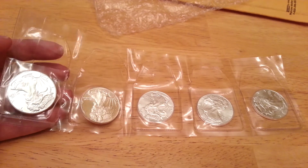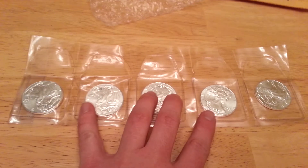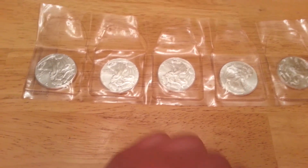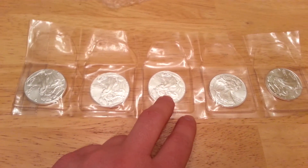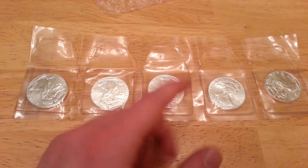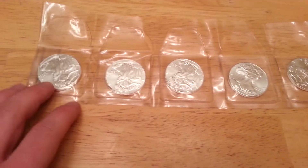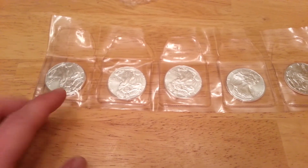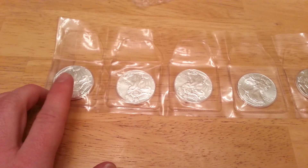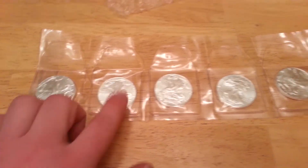Everybody says they've received their orders within two to three days from the order time. But with APMEX you're paying a higher premium — six or seven dollars over spot price for silver just for their cheap bullion rounds, or generic forms. For coins you're paying like ten dollars over spot, which is insane. With JMB I paid two dollars and eighty-nine cents over spot — about $22.89 or $23 a piece.